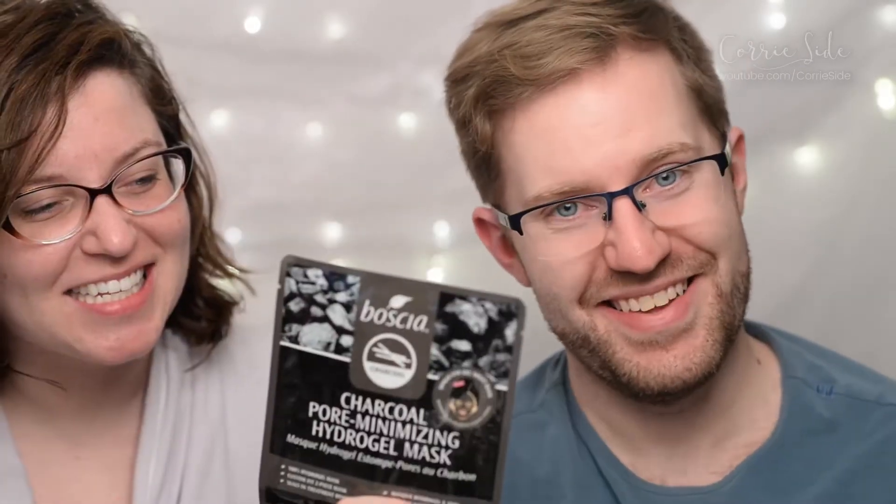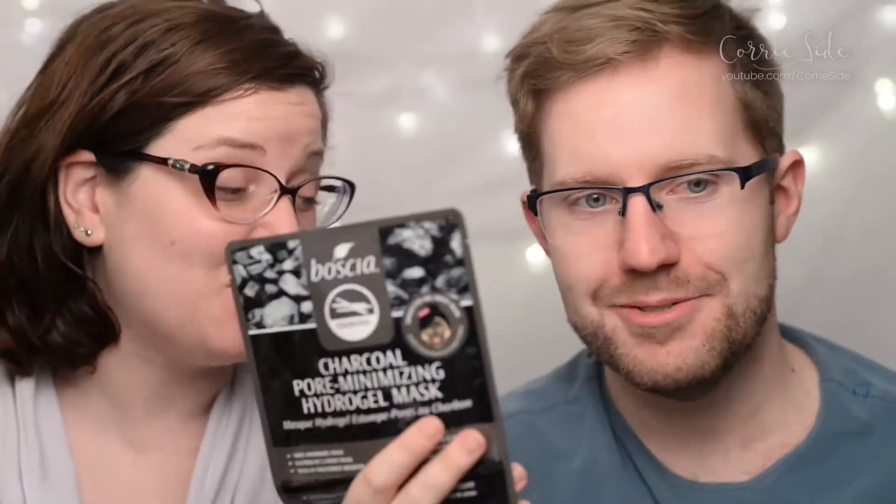This week, we are going to be doing the charcoal pore minimizing hydrogel mask. From Boscia, which is like my favorite. And Corey really likes Boscia. And I love gel masks, honestly. I have high hopes for this bad boy.